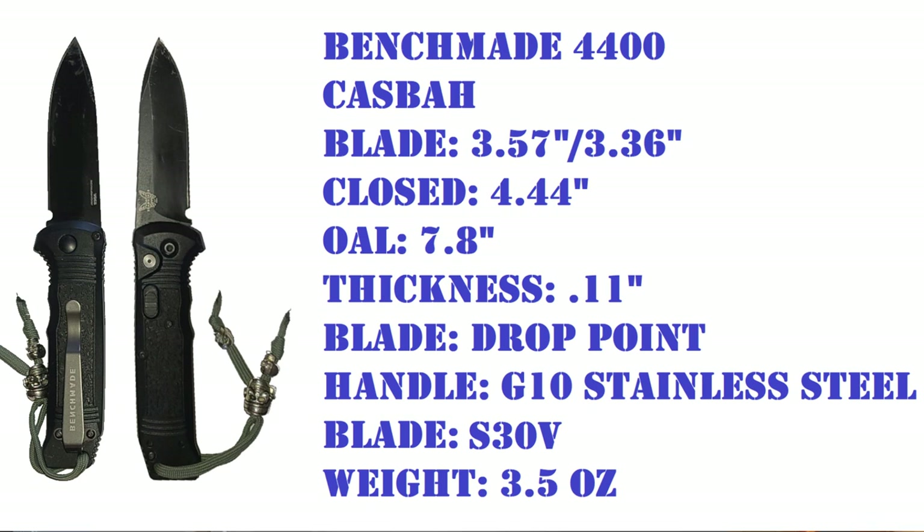The blade total length from here to here is 3.57 inches. The usable blade — the part with the edge — is 3.36 inches. The thickness is 0.11, maybe 0.12; I've gotten a couple readings but mostly 0.11.